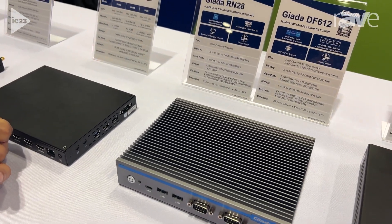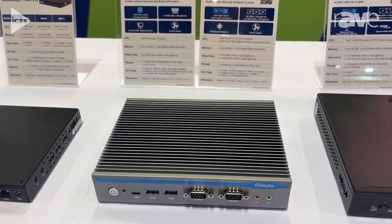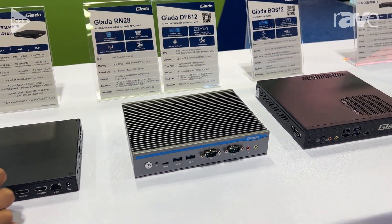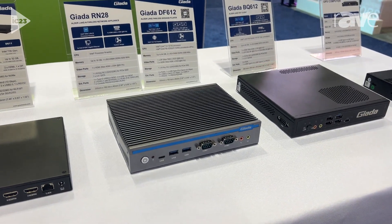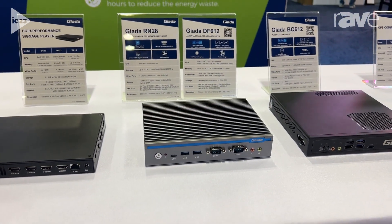It also comes with more USB ports, Type-C, and COM ports. This fanless design can support both Windows and Linux OS, and because it is fanless, it can support a longer lifecycle for your product and your solutions.